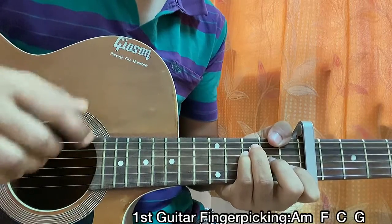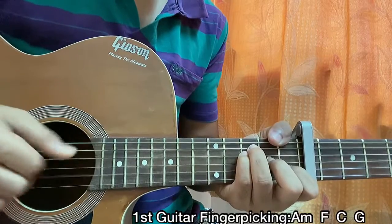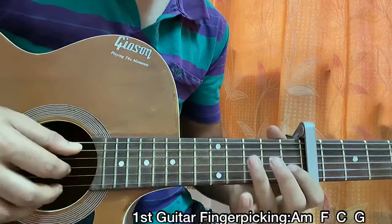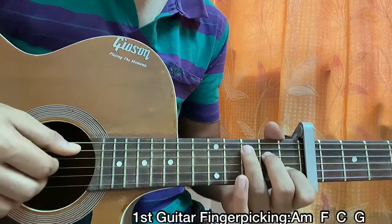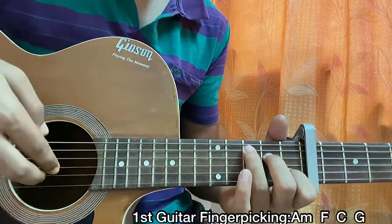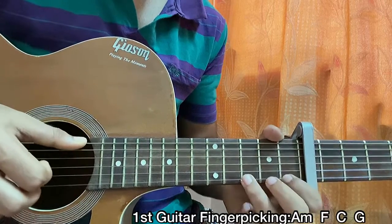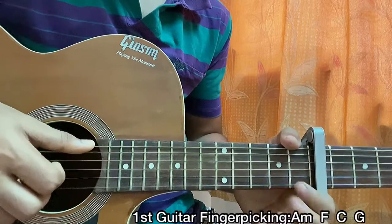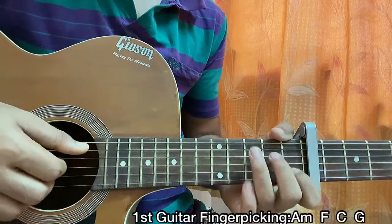So I hope it's clear - A minor to F. Now going to the C major chord: I play the E string, the D string, then pluck the B and G strings all together. Then I do a hammer-on from open to 1 on the high e string, and then 3 on the high e string.